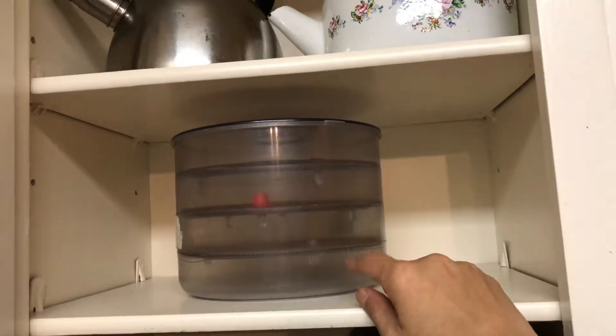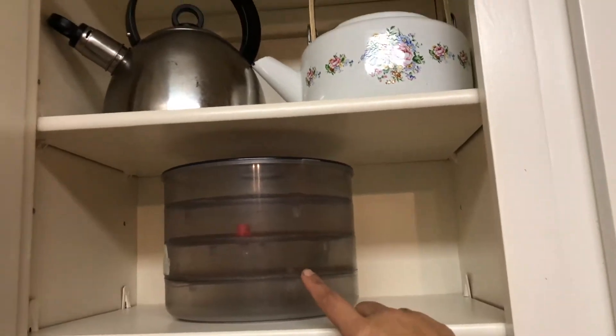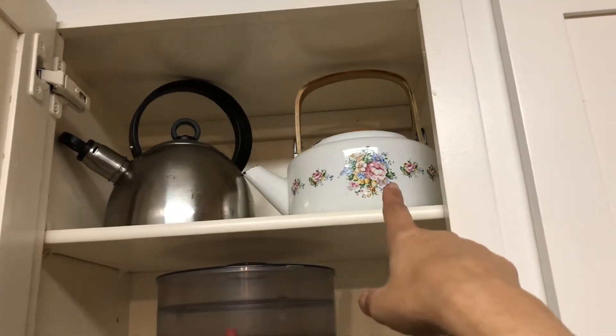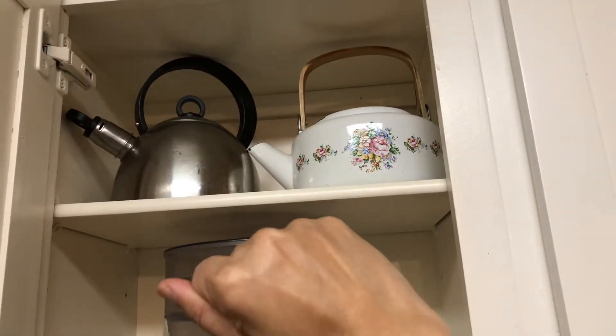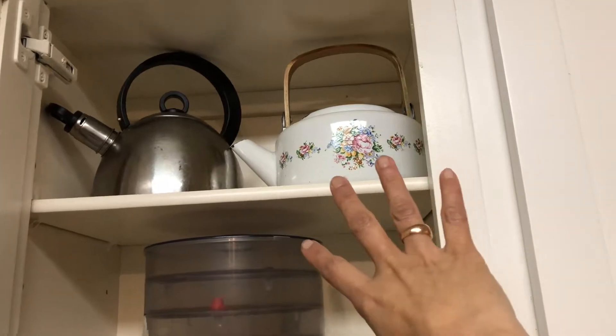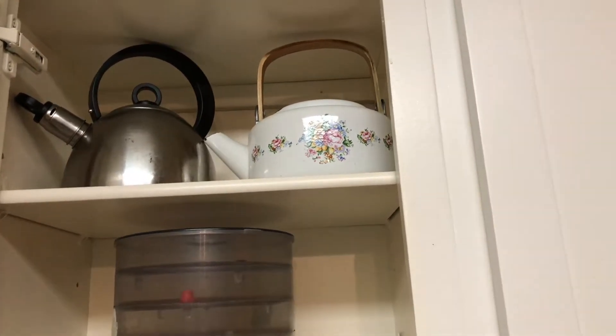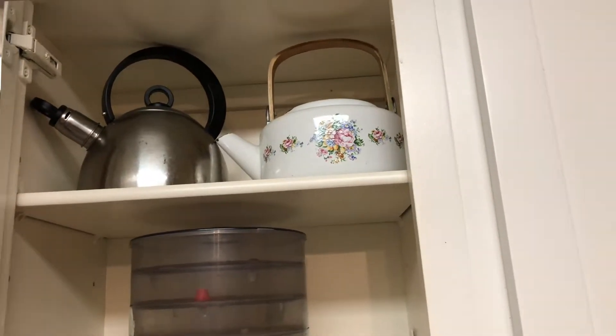In this shelf I have my sprout maker. On the top shelf I have two kettles — I use them sometimes but not often, so whenever I need one I can just grab it from here.